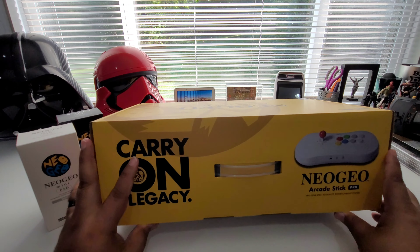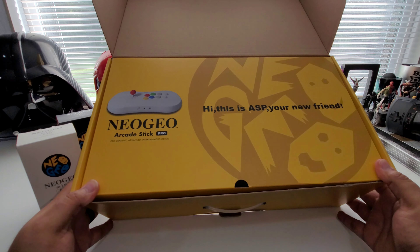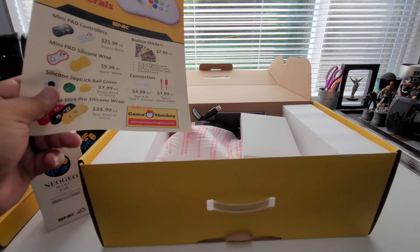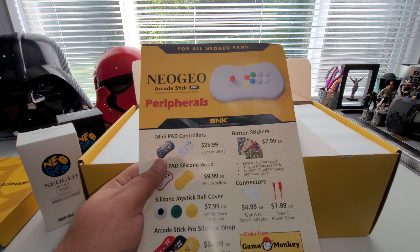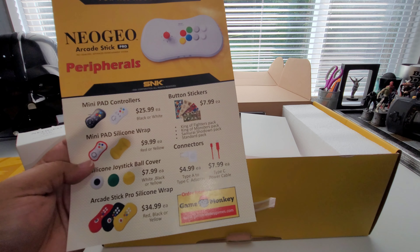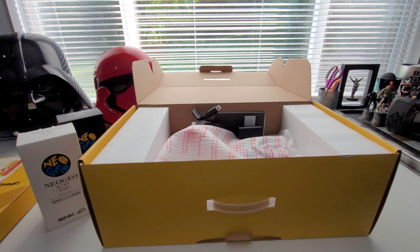Let's go ahead and get into the unboxing. This controller is really really nice, and when you open it up this is what you see — 'Hi, this is ASP, your new friend' — ASP stands for Arcade Stick Pro. Inside the box there's an accessories sheet listing the two controllers, controller skins, a joystick ball cover, skins for the arcade stick, a Type-A to Type-C adapter, a Type-C power cord, and some button stickers.